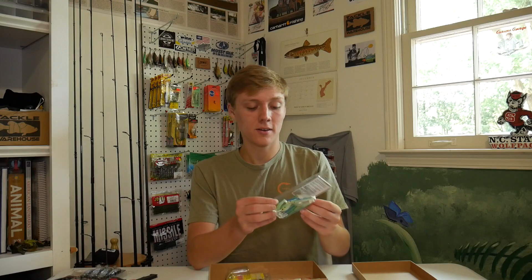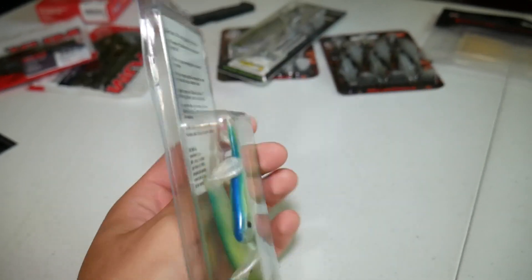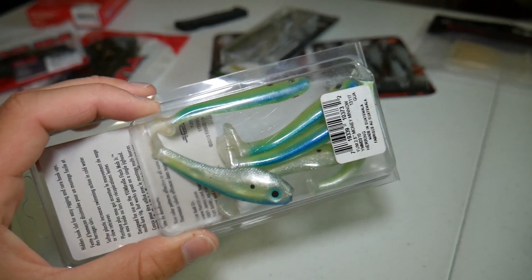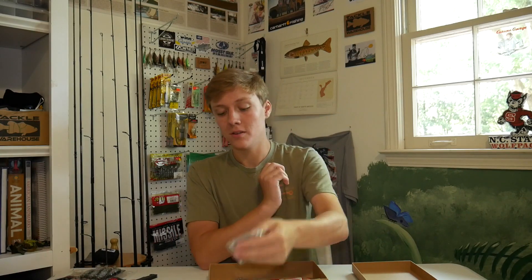Next we have a lure I've actually already used — the Yum Money Minnow, a two and a half inch swimbait. I love little finesse swimbaits, as you can probably tell from my Tackle Warehouse order. I've already used these and caught some fish on them — that video is coming out soon, so stay tuned. There's also a Lucky Strike Scrounder Head in the package, which gives swimbaits a side-to-side action and works pretty well with the Yum Money Minnow.